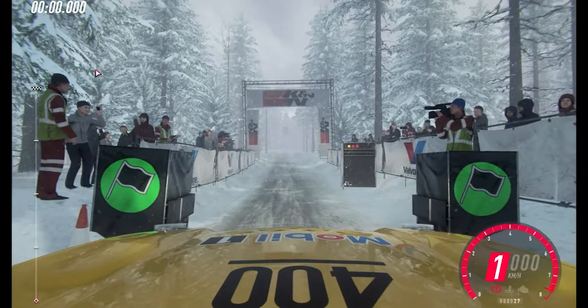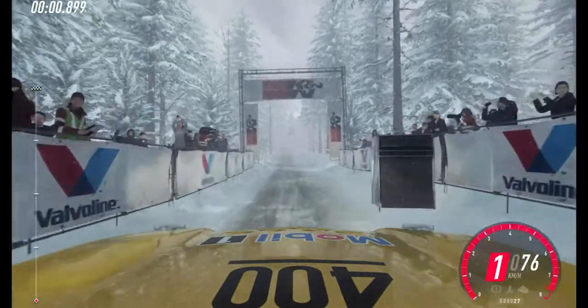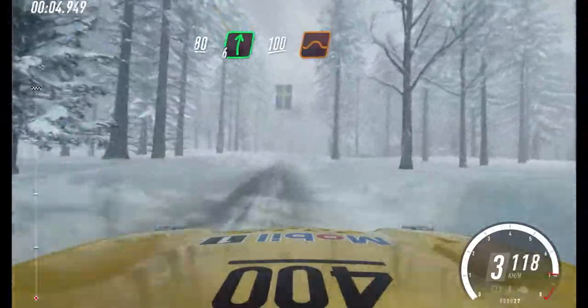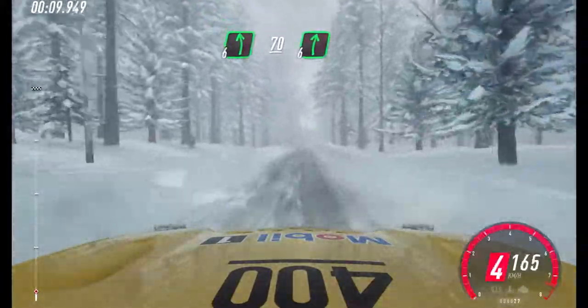5, 4, 3, 2, 1, go. 80. 6 right long. 100. Keep right of a jump, into flat left. 70. 6 right of a double crest.